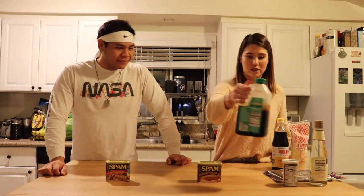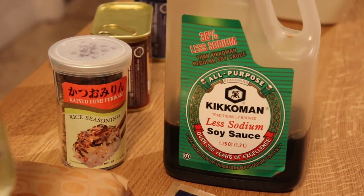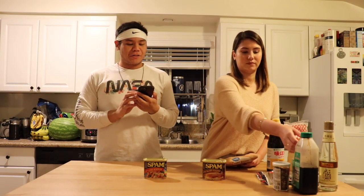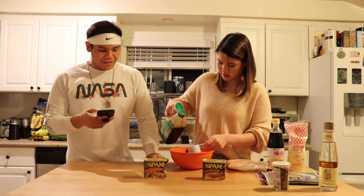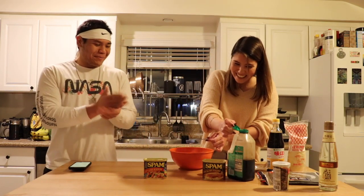Other than these two, we have regular soy sauce, furikake for seasoning on the rice, rice vinegar, and of course sushi nori. So now we've got the rice cooking here. We're going to combine soy sauce and sugar in a separate bowl until the sugar is dissolved, then slice the Spam into desired thickness and marinate for five minutes. A third of a cup and one tablespoon of soy sauce — do you think that's enough for all the Spam slices?